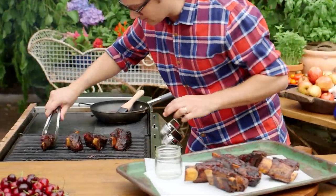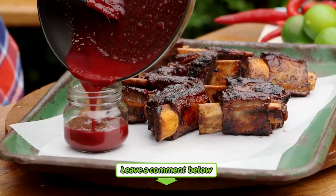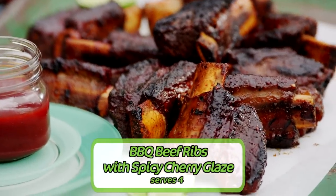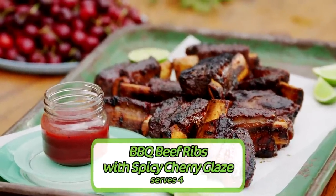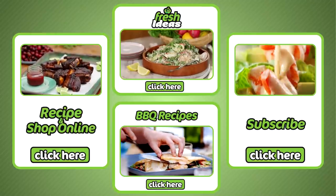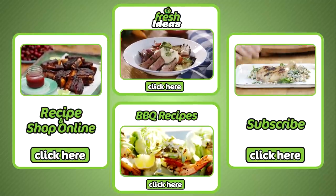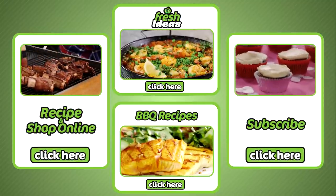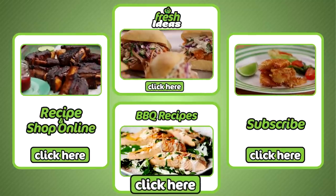Guys, this is a crowd pleaser. Cook it, enjoy, and let us know what you think in the comments section. There we have it — barbecue beef ribs with spicy cherry glaze. All ingredients can be purchased at your local Woolies and online by clicking here. To subscribe to our YouTube channel click here. To explore all our other fresh ideas recipes click here, and for more barbecue recipes click here.